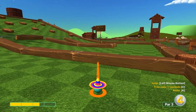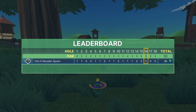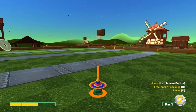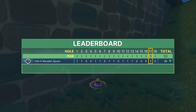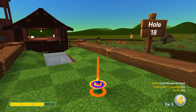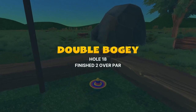Number sixteen: go straight at the basket at 2.5 speed, jump as soon as you take off for a hole in one. Number seventeen: go straight at the basket at 2.4 speed, jump as soon as you take off for a hole in one. Number eighteen: aim just left of the basket at 3 speed, jump when you take off, jump before the log, then jump one last time at the end for a hole in one.